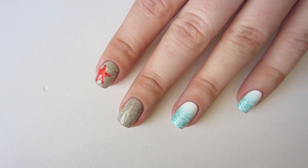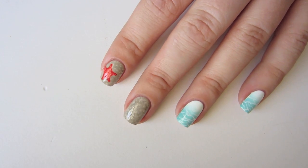Oh my god, you've finally made it to the end! Finish your look with top coat and enjoy your summer manicure.